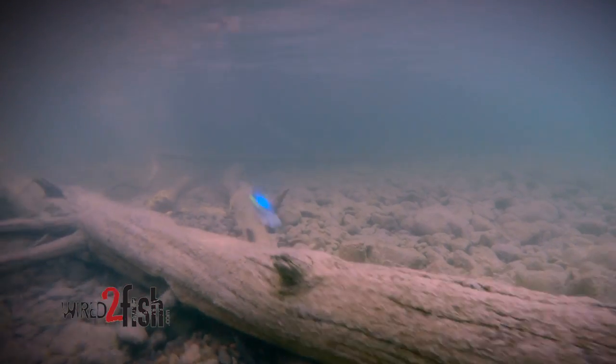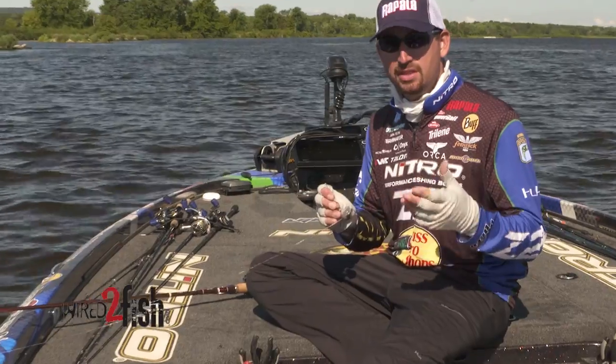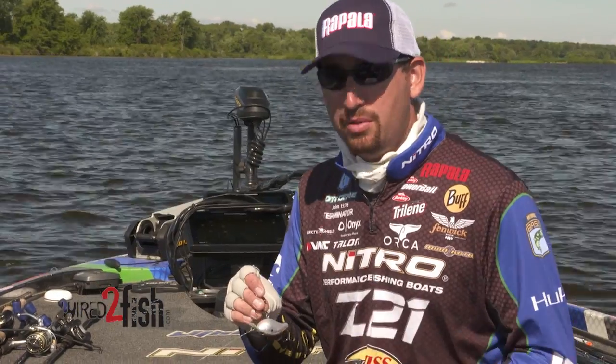Especially fishing hard cover, whether it's rocks, gravel, anything hard that those hook points will grind into and will dull them. So I'll change my treble hooks multiple times throughout the day and I've developed a system that works well for me and it's pretty quick. As a tournament angler, time is money. I don't have a lot of time to waste so I wouldn't be able to do this if it wasn't quick.